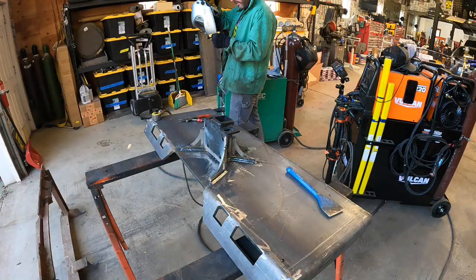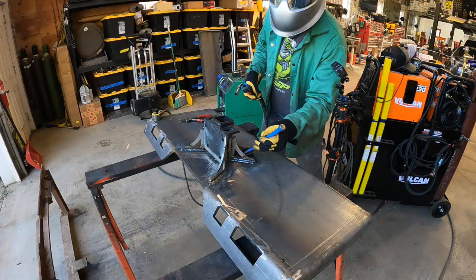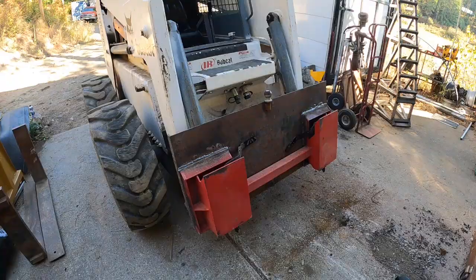The only drawback is that it is very picky, kind of like TIG welding. You need to have a very clean surface for it. So there are drawbacks, but if you have nice clean parts, it works pretty good.